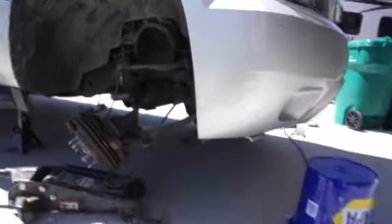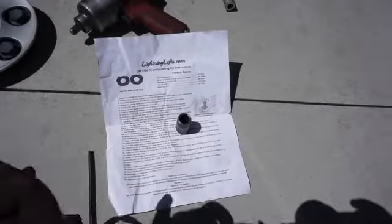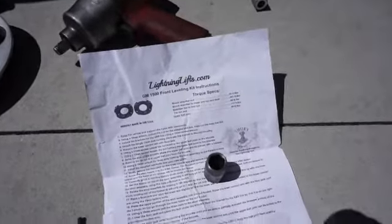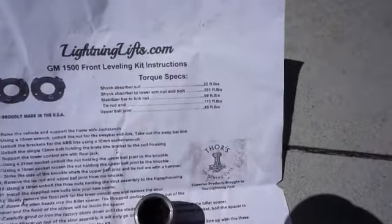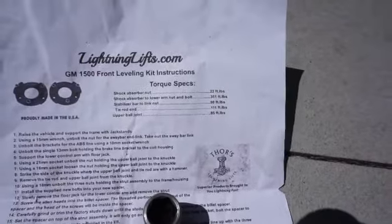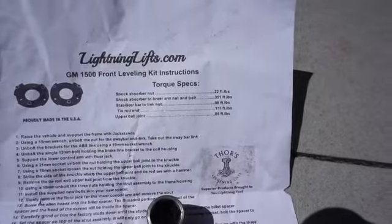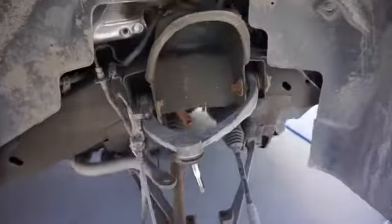I'm gonna review — I've got a 2011 Suburban 1500 and I bought a Thor leveling kit for the front. This is the instructions they give you; it's from Lightning Lists, it's a two and a half inch lift up front. The only thing I have a problem with in the instructions are the torque specs — 351 foot-pounds for the shock absorber lower nut and bolt. Other than that, pretty good so far.